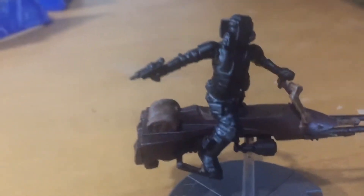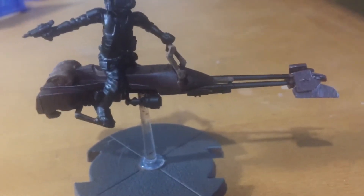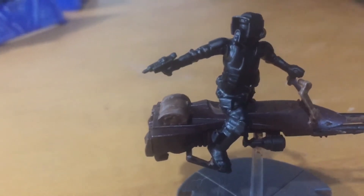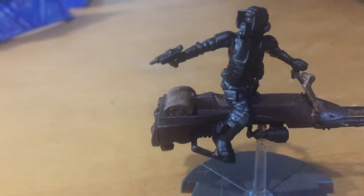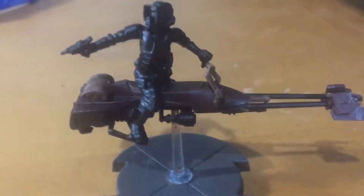This one, I accidentally glued the guy on first because it kept falling off. And now I've got to paint around him and paint him while he's on it. I still got to do all the white on him and paint a bunch of detail on the speeder bike, but I don't think it came out as good as this one.